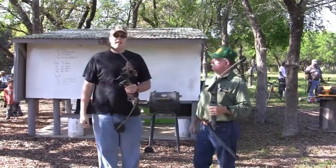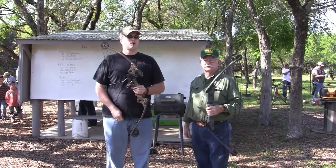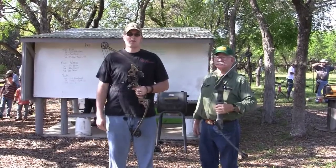We're here at Hill Country Bow Hunters in central Texas on a beautiful March day with hardly any wind. We're getting ready to go out and shoot the 3D course, so we're excited to be here. Thank you so much for tuning in and visiting with us today.